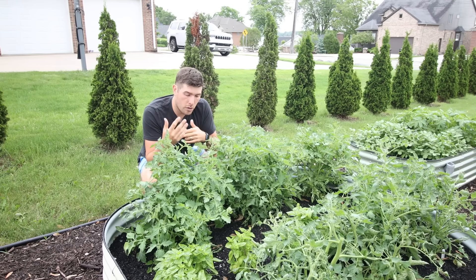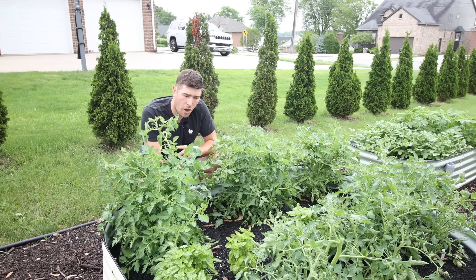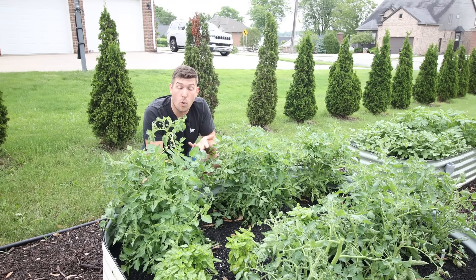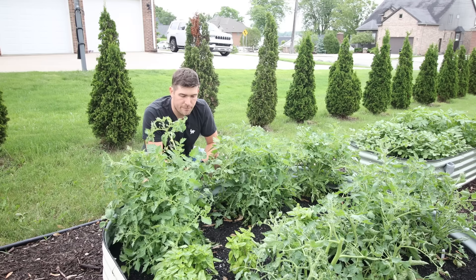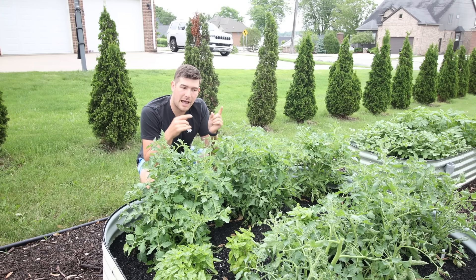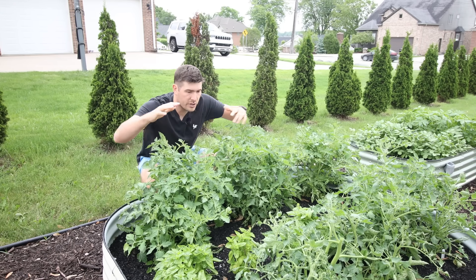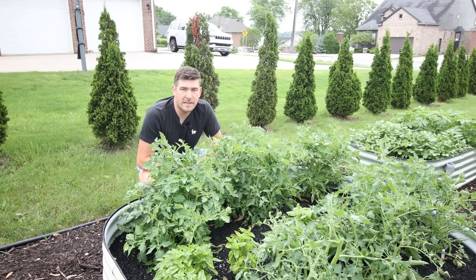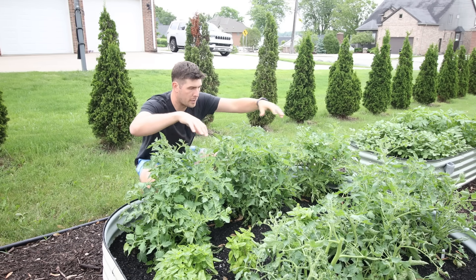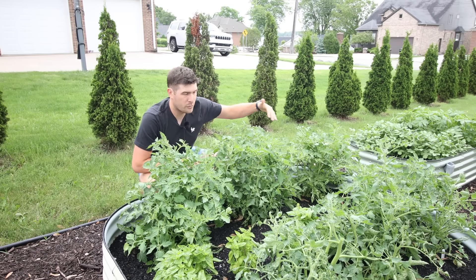Oftentimes they'll just drop the blossoms, and it also can contribute to something like blossom end rot, which is usually attributed to a lack of calcium. But often it's not the lack of calcium that causes it — it's the lack of water, because calcium can only be taken up through water. So if your soil goes dry, you're not going to get the calcium. Having the soil protected with all this foliage is going to help keep it cooler, which equals more flowers, and the flowers will stay on the plant. Most people would only get about two plants in the same space, but because we crowded them a little bit closer together, we've got three plants in the same space.